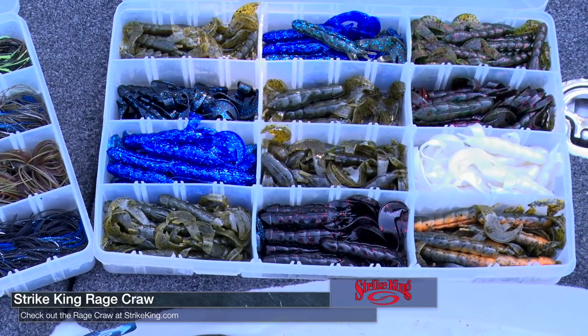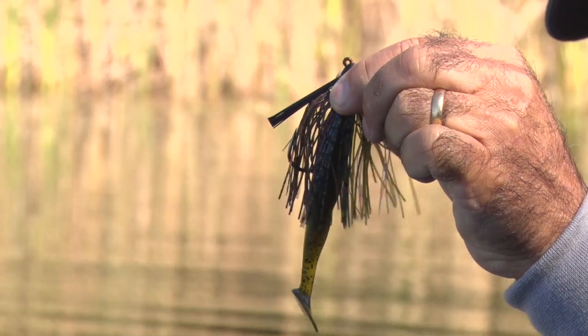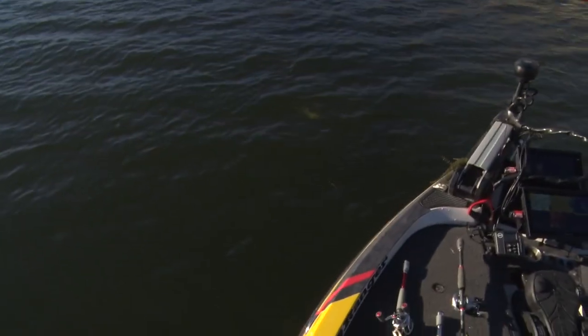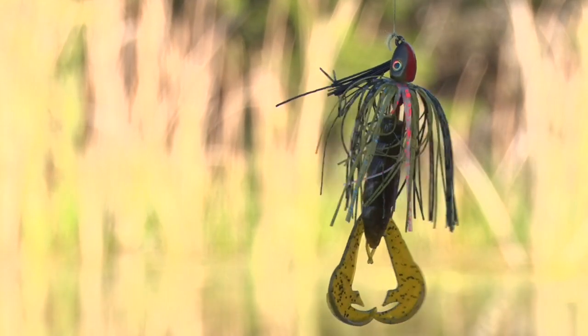I want to talk about trailers. There are a couple of different trailers I like to use with a swim jig. I throw a Strike King Hack Attack Heavy Cover Swim Jig most of the time. The sizes are a quarter, three-eighths, and a half ounce. This one right here is a three-eighths, and I would say three-eighths is what I throw the very most. This is more or less a bluegill color.